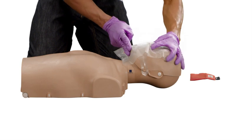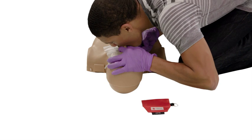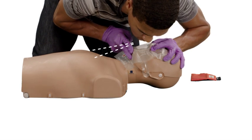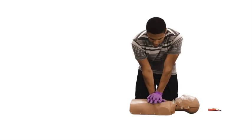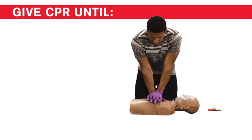Pinch the nose shut, take a normal breath, and make a complete seal over the person's mouth with your mouth. Blow for about one second while looking to see that the chest rises. Take another breath, make a seal, and give a second rescue breath. Continue giving sets of 30 chest compressions and two rescue breaths.